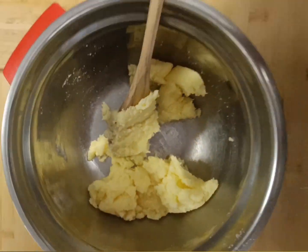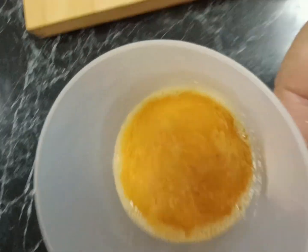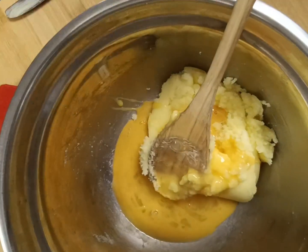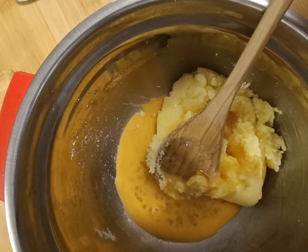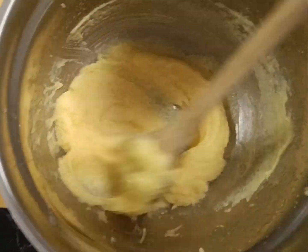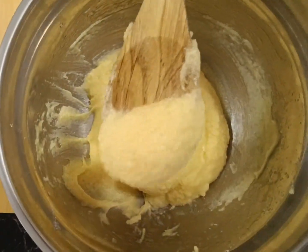Then we're going to add our eggs and vanilla essence like this, and we're simply going to move that around with the wooden spoon until it becomes a nice creamy mixture like this.